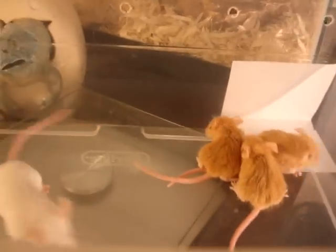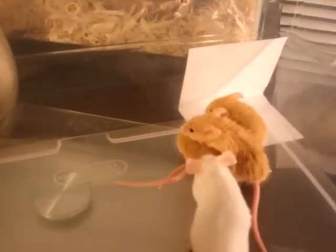We're going to do a quick boa feeding. It's all going to be hog island boas.